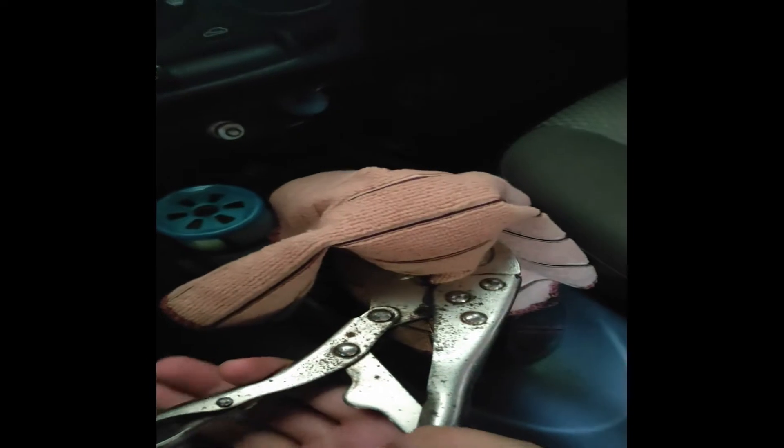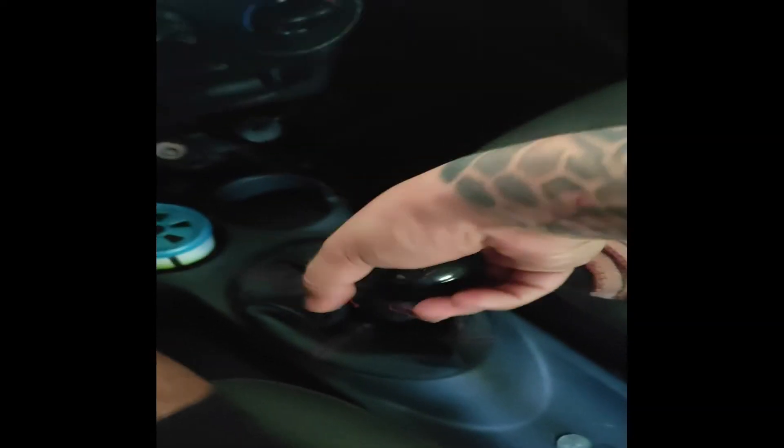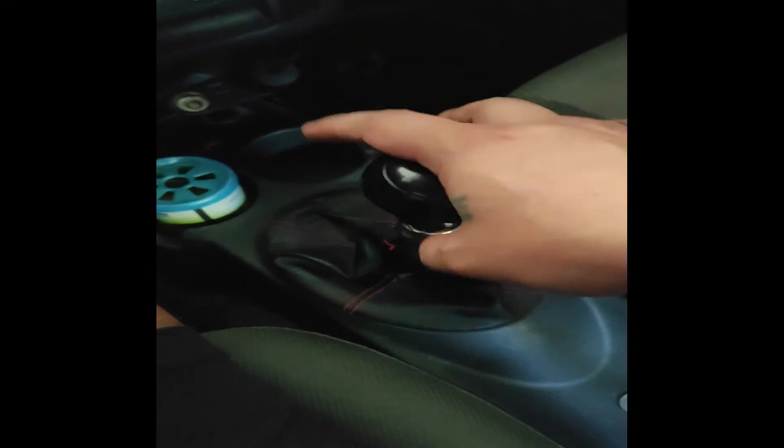You just need to put this in and make a little bit of movement. It should twist a little bit — there you go. Just keep it spinning until it comes out. There you go.